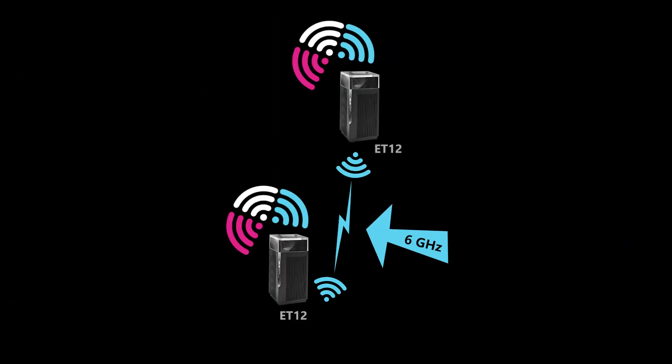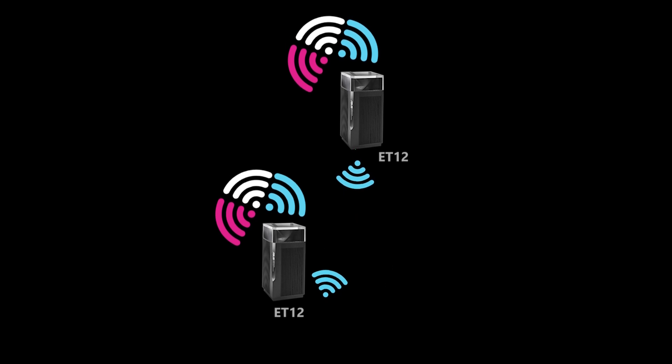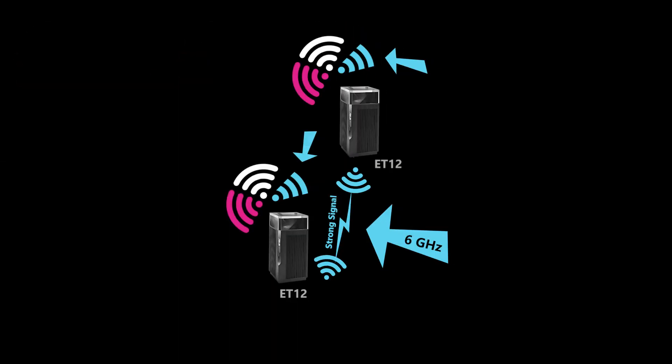If you use the 6 gigahertz band for the backhaul, then you can use the full capacity of the 5 gigahertz band for those devices, which is good. However, there are a couple of other potential issues. First, the range of the 6 gigahertz band is shorter than the 5 gigahertz band, meaning the two nodes have to be closer to each other to ensure a strong backhaul connection. Also, you can no longer use the full capacity of the 6 gigahertz band for client devices.